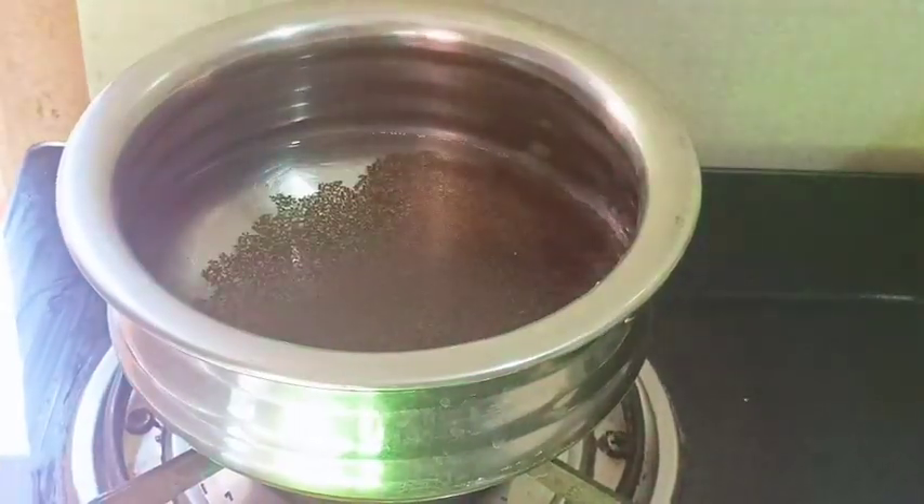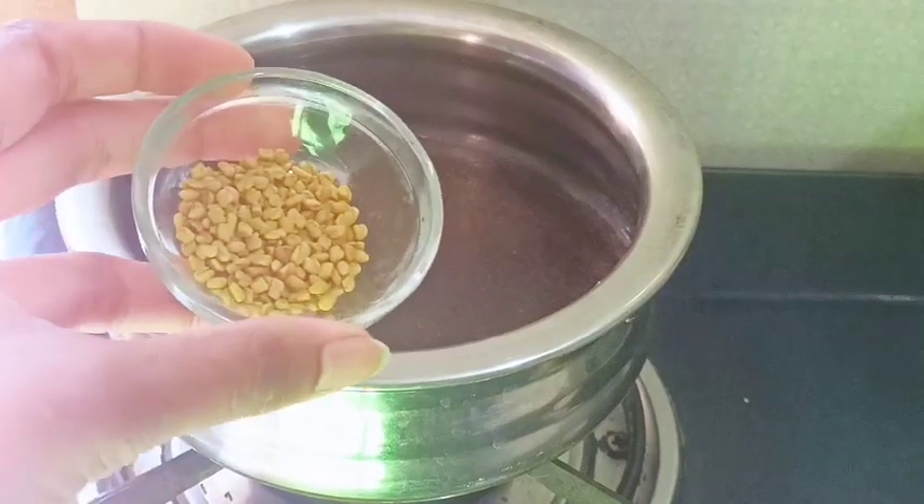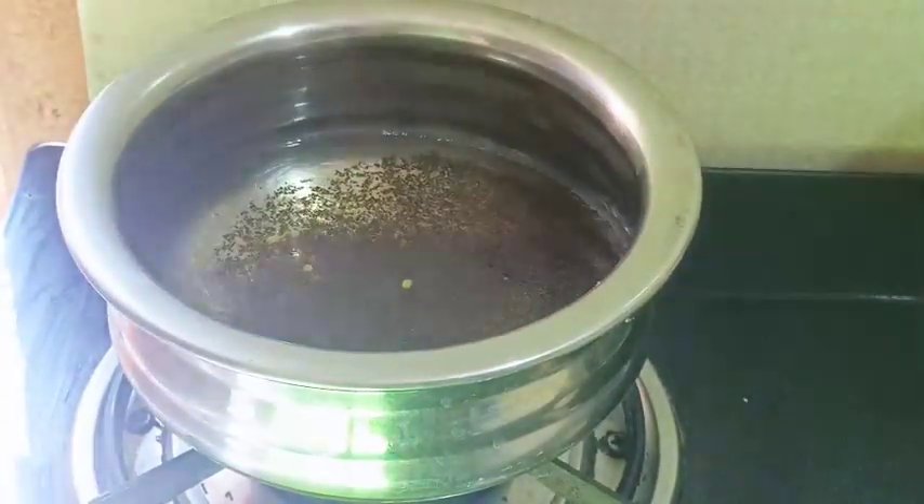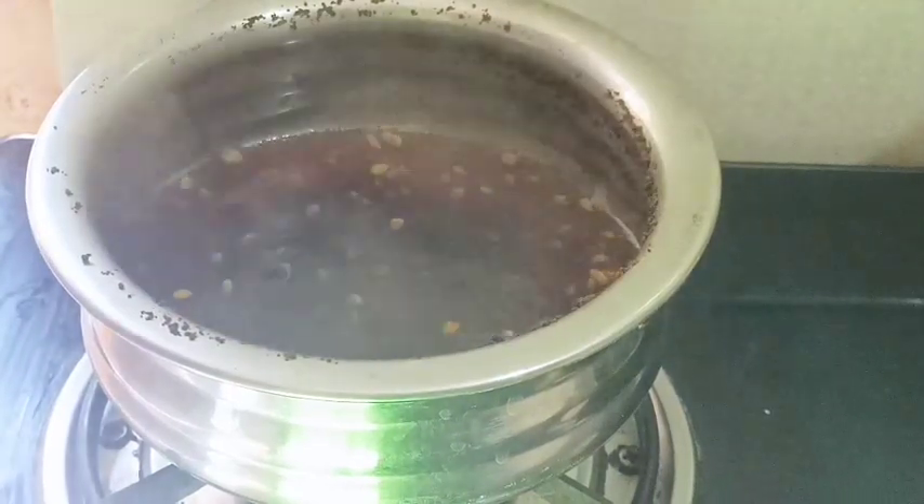Allow 1 teaspoon of tea powder. Add 1 teaspoon of tea powder with the same ingredients, and allow it for about 5 minutes.